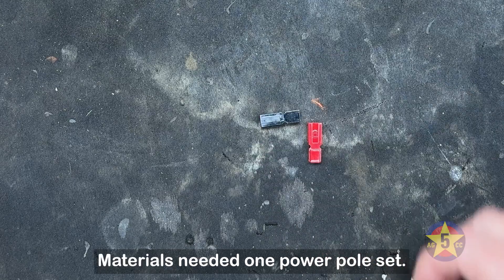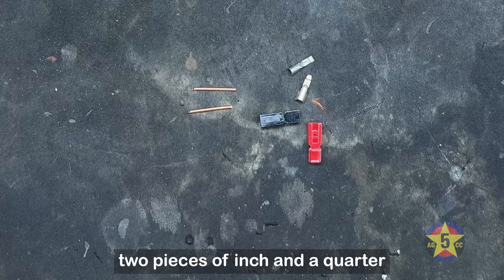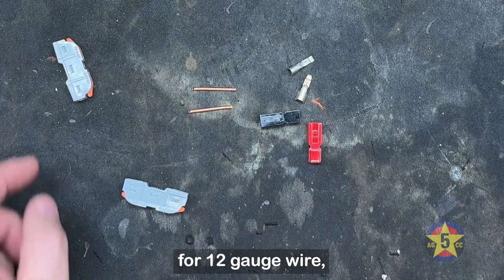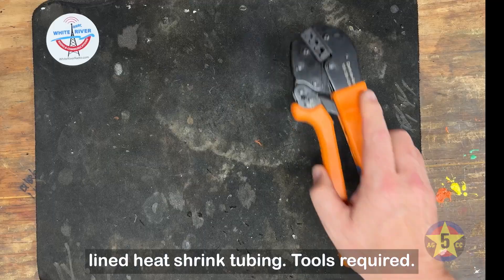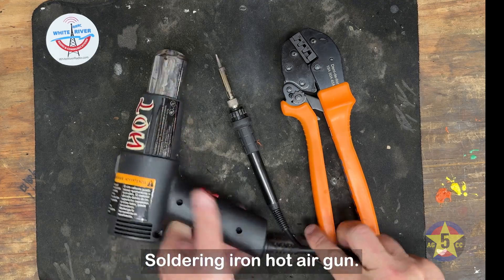Materials needed: one power pole set with red and black housings, two pieces of inch-and-a-quarter 12-gauge copper wire, two lever wire connectors for 12-gauge wire, and one inch of adhesive-lined heat shrink tubing. Tools required: power pole crimpers, soldering iron, and hot air gun.